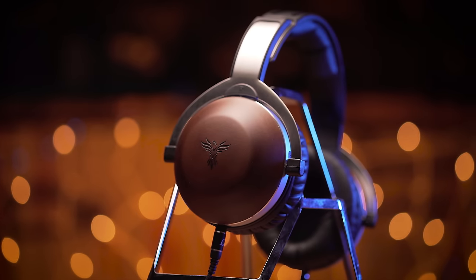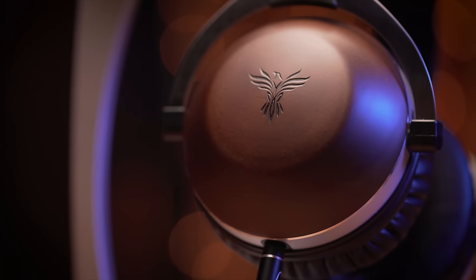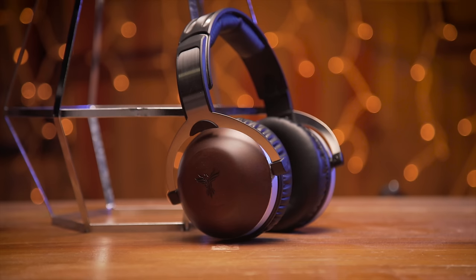The Aria headphones from Phoenix come complete with a cardioid clip mic and acoustic chambers constructed entirely of Japanese pine wood. Check it out in the link below.